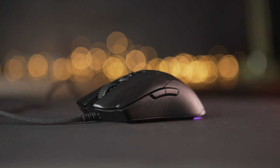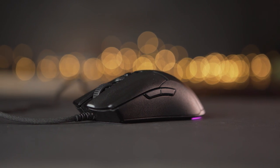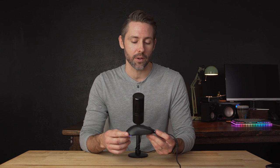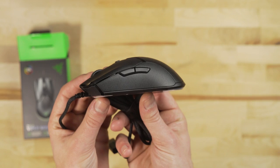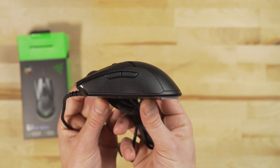Overall, I think the Viper Mini is a great new addition to Razer's mouse lineup. At just $40 it's a small, incredibly lightweight option at 61 grams that is much more affordable than its larger relatives. The standard Viper comes in at $80 while the Viper Ultimate is $150, so the Viper Mini is a really great deal for a brand new mouse with optical switches and an incredibly lightweight design.